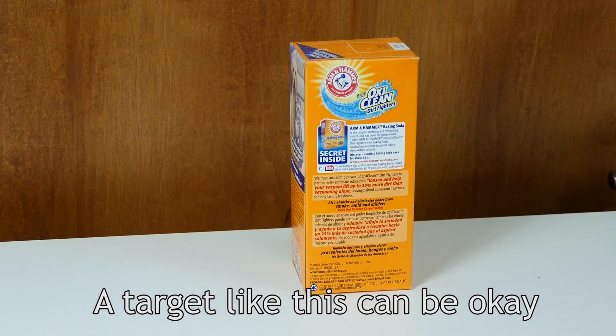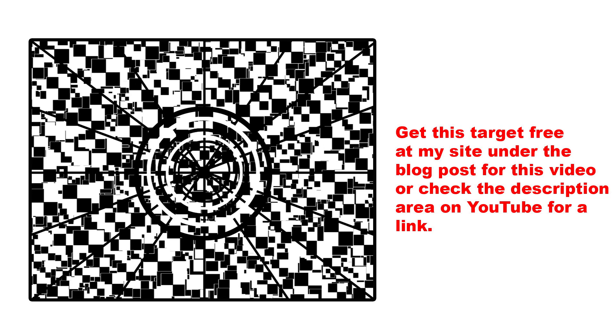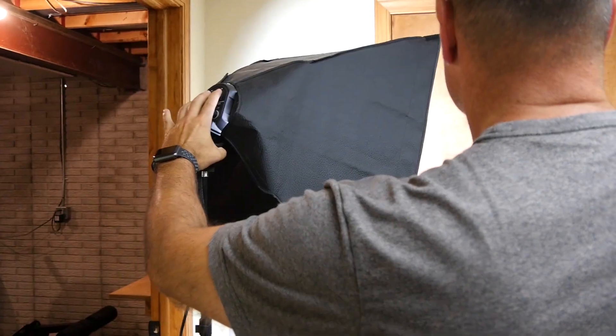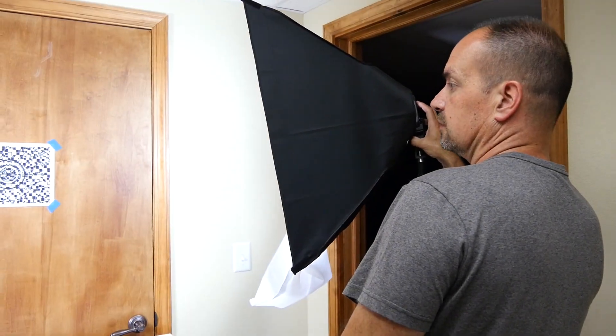You want the target to be flat and full of information that the AF system can latch onto. A box or container with lots of sharp, clear printing comes to mind, or a nice large barcode can work as well. I've also created a target that you can have for free — I'll put a link to it in the description area on YouTube and at my site under this blog post. This target is very AF friendly and I think you'll find it's just what you need. Also, make sure you throw a lot of light at that AF target, as a dimly lit target can produce erratic results.